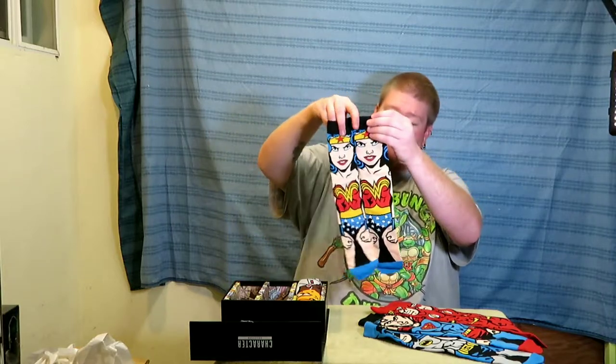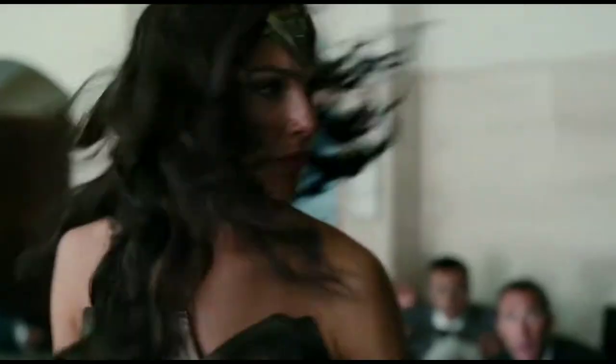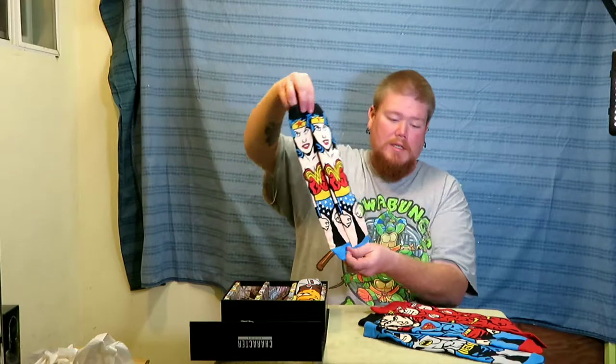And then Wonder Woman. She actually looks kind of funny on here. The Amazon princess.